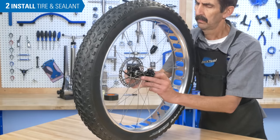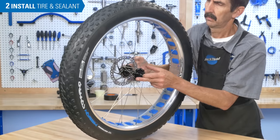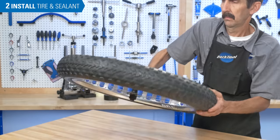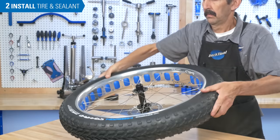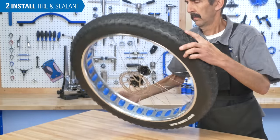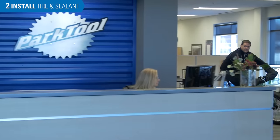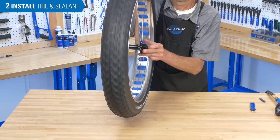Spin the wheel to move sealant around inside the tire. Hold the wheel horizontally and oscillate the wheel to help spread the fluid around the bead. Flip the wheel and repeat. Now we wait — the sealant inside needs to fully set and block any leaks. As an option, go ride the bike, but the important thing is to keep the fluid moving around. Every few hours, maintain pressure and give it a spin.